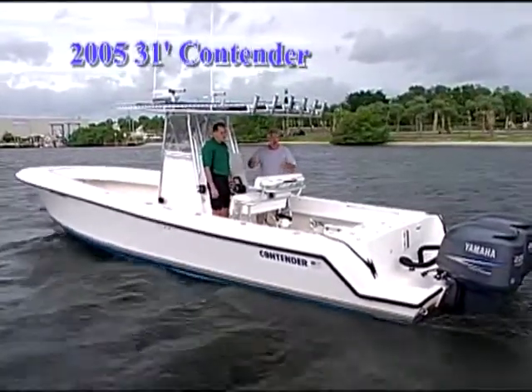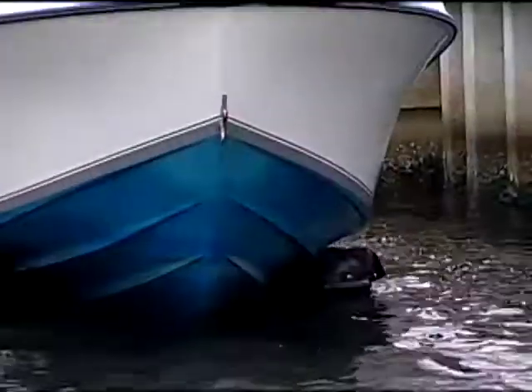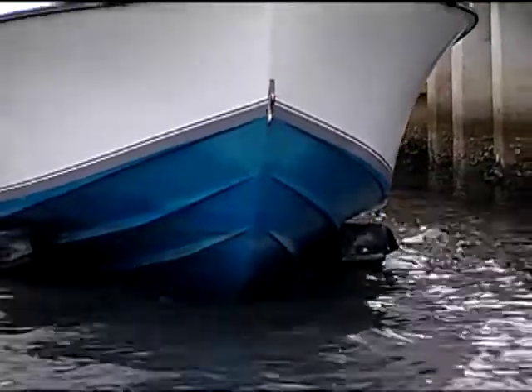Louie, how long ago was it that you had the boat bottom painting? Right at two years now, John. Okay, so it's time to maybe freshen it up? It is.